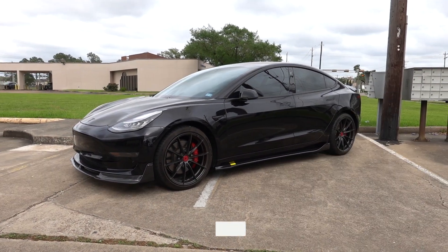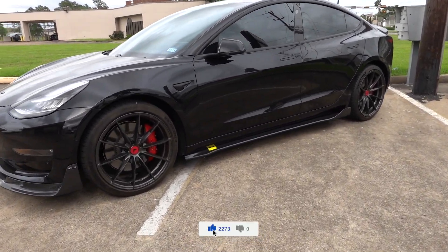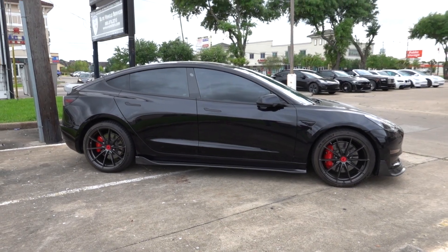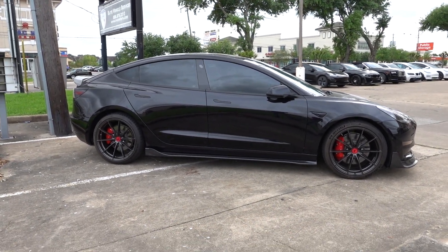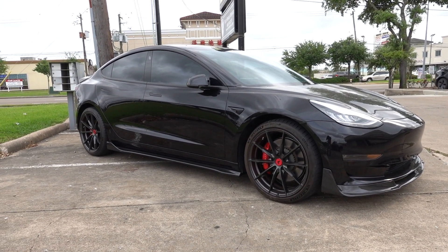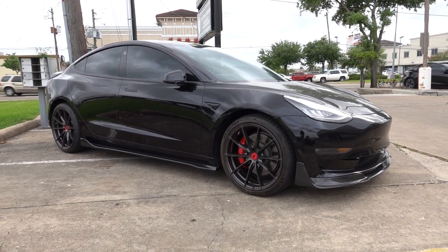Oh, that is menacing. Both the side skirts are installed, so let's take a quick look. Definitely much more subtle on a black Model 3 than on a white one, because carbon fiber has black accents and the Model 3 is black, so it just blends right in pretty well. Great addition to the front lip spoiler, so once we get the rear diffuser put on, we'll finally have the full kit installed.